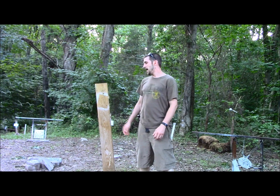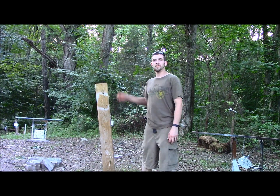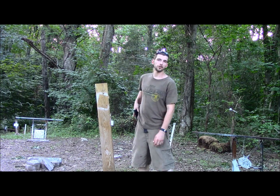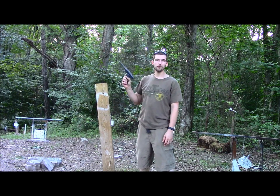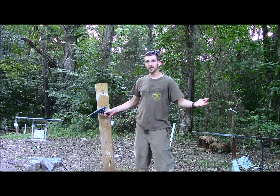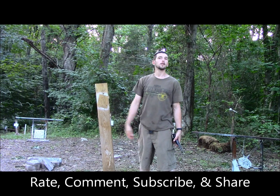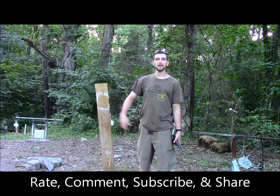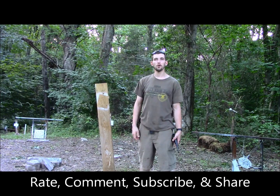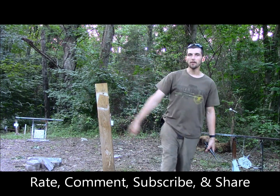That is the double tap trick shot. Well, there you have it — the double tap trick shot on a falling children's Tylenol with the Ruger Mark II target. I hope you all have enjoyed this video. If you guys like this stuff, as always, please be sure to rate, comment, subscribe, and share. Give me that thumbs up button if you like this. Hit that subscribe if you want to see plenty more. I do these every week. I'll see you next week. Gunfather out.